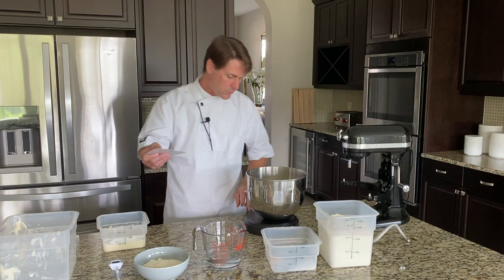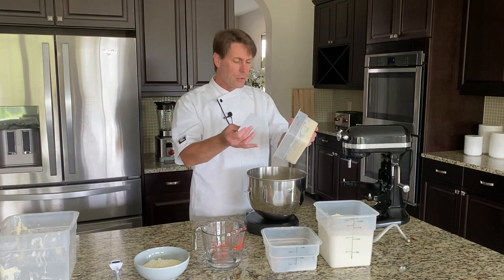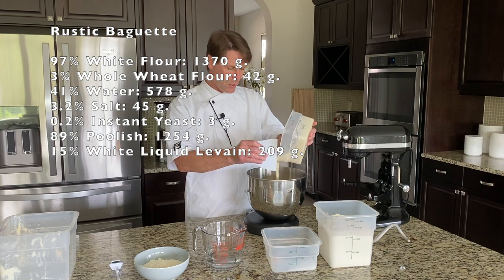Now I need to scale off 209 grams of the liquid levain. That's coming in at about 14% — so it's just adding that touch of levain.